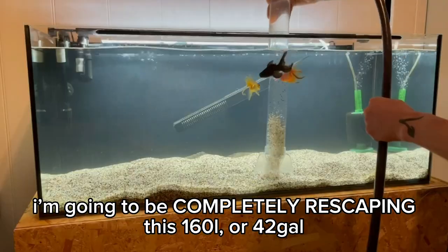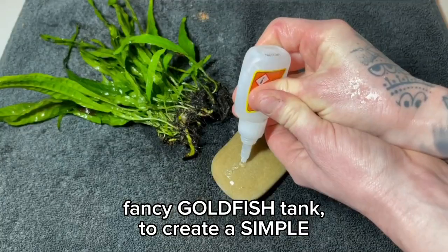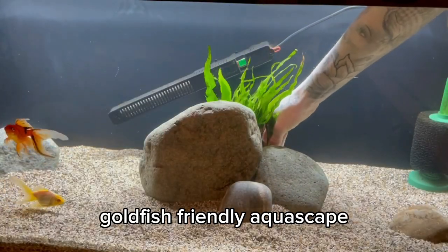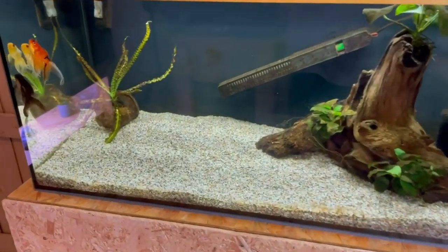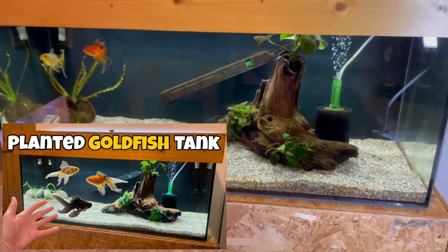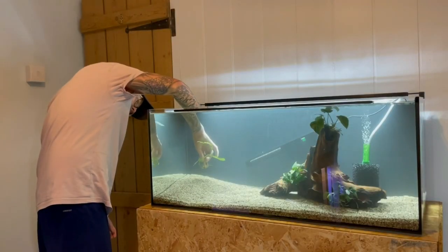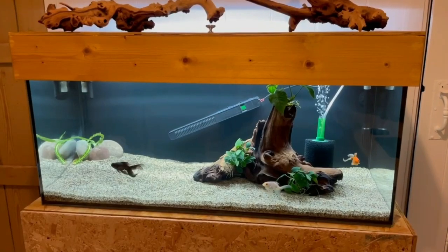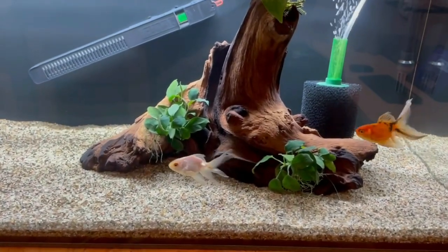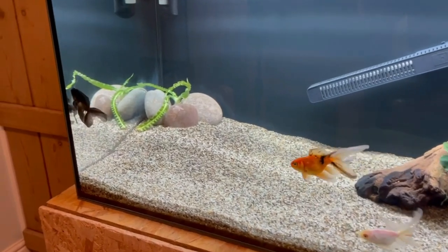In today's video I'm going to be completely rescaping this 160 litre or 42 gallon fancy goldfish tank to create a simple yet effective goldfish friendly aquascape. This current scape was only set up about three months ago and I have a video on that setup process where I show everything in detail — from adding the substrate, the filtration, hardscape and planting. I'll put a link in the description and a card up in the top right hand corner.